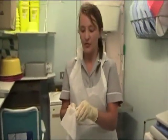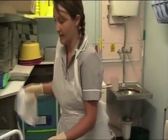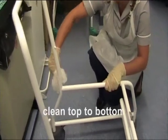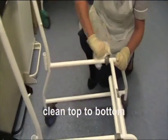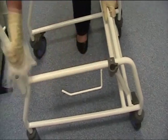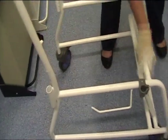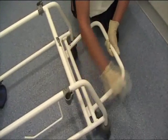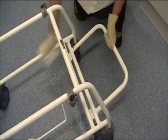Now all the parts have been removed, you can access and thoroughly clean the frame, ensuring that you get the end underneath of the frame also.